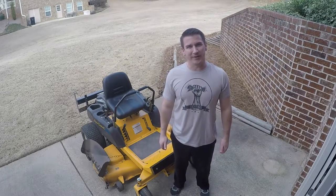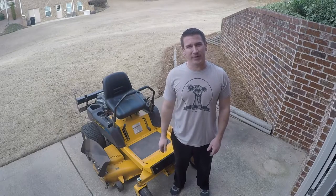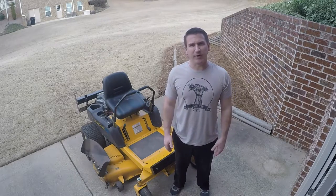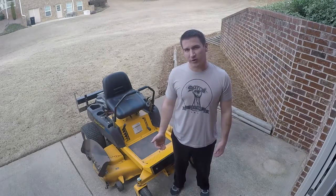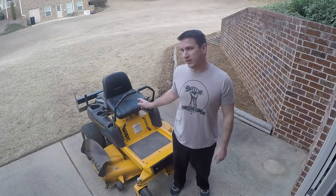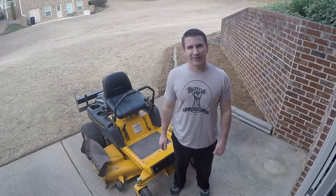Welcome back guys. It's the Tightwad and it's February here in Georgia. It may be 70 degrees outside today, but it is not time for the grass to green up. You may be wondering why my mower is already out of the shop. I prefer to use this time of year to get my lawn equipment ready for the spring cutting season. Once the grass starts greening up, my time gets limited, so let's get started.